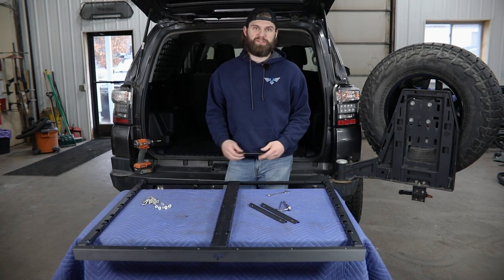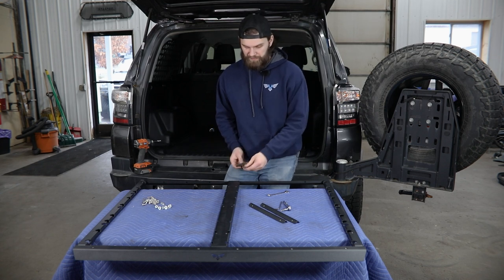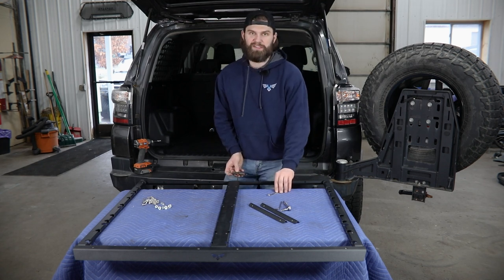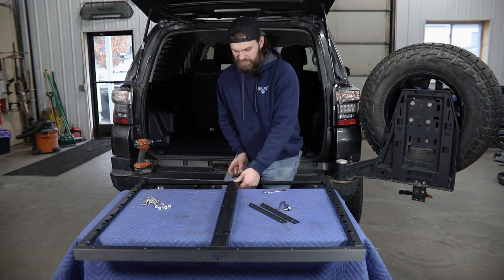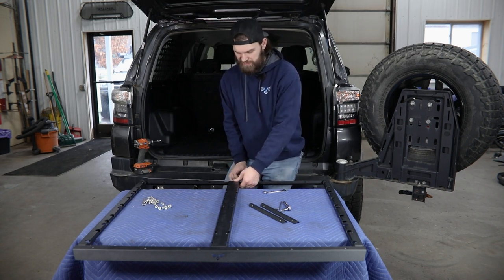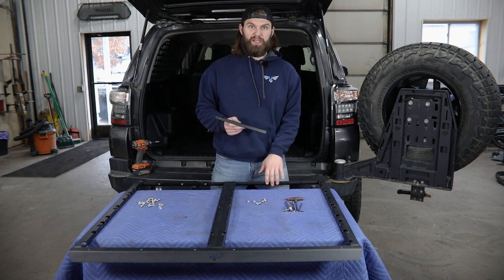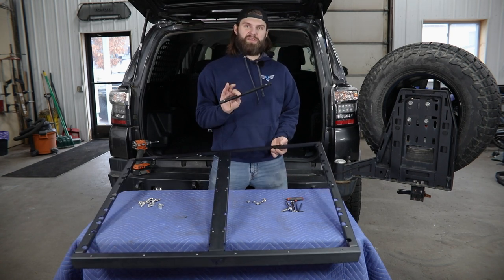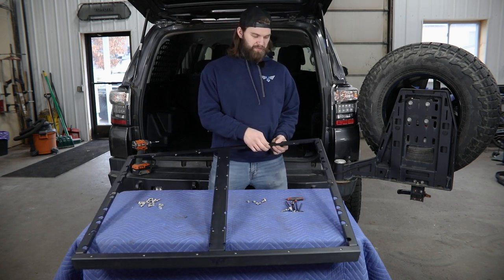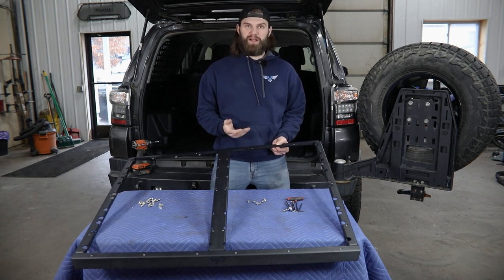Now you have the frame loosely assembled. Grab a 5/32nd hex to begin tightening things up. You may want a 7/16 wrench just in case those flange nuts aren't biting on the back side, but it shouldn't really be necessary. Lastly, you're going to have two nut strips that need to be installed to the inside of this flange. Just make sure that the two pre-installed nuts wind up facing up so that the floor panels can be installed to them later on.